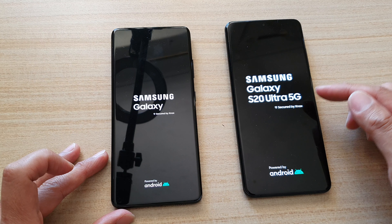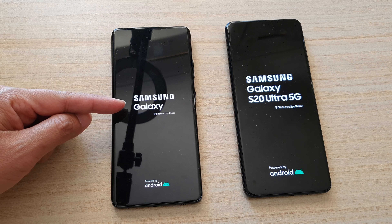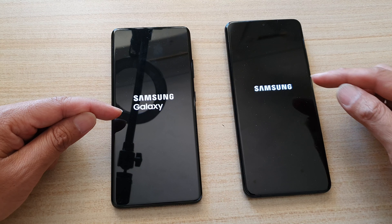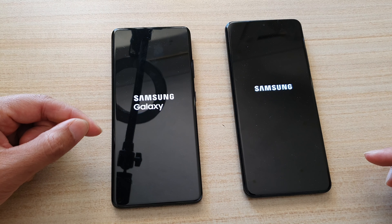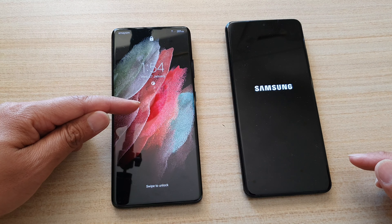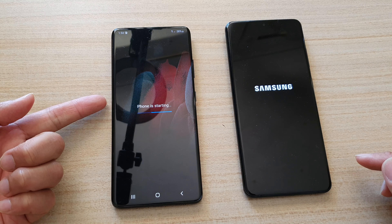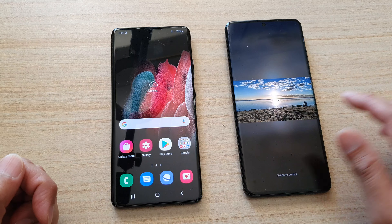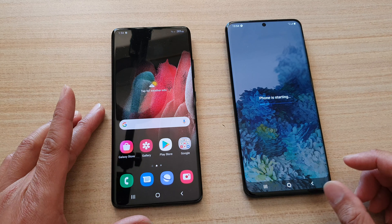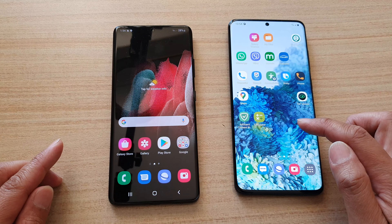On the S20 Ultra it shows the device name. Over here on the S21 it doesn't actually show the device name at all — it just says Samsung Galaxy. Now this one shows Samsung Galaxy, while the S20 just shows Samsung, and then the S21 goes straight to the lock screen. And that's it — that is the boot up screen on the Galaxy S21 Ultra versus the S20 Ultra.